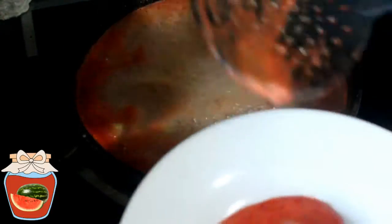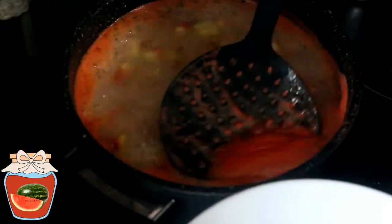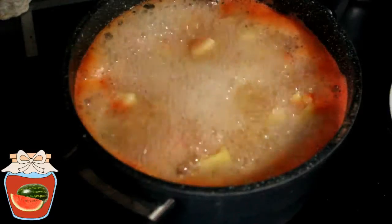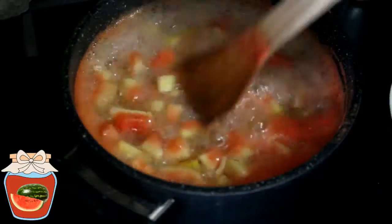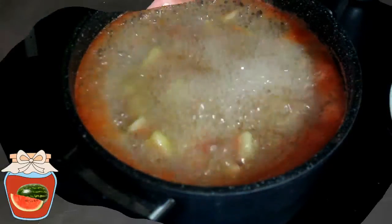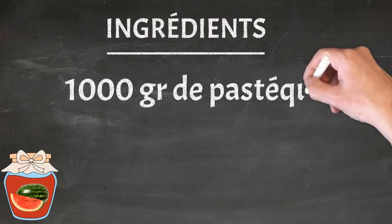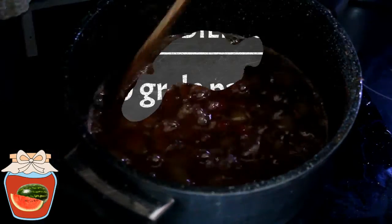C'est pas mauvais hein. Avec ça, on peut mettre ça dans du yaourt ou bien le verser sur une crème. Mais dans la confiture, moi j'aime pas trop. Mais ça c'est personnel. Et je vais laisser cuire ça en brassant de temps en temps. Et en écumant encore une ou deux fois je pense. 40 minutes que ça cuit.